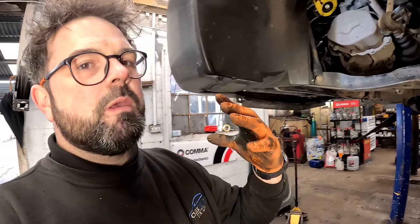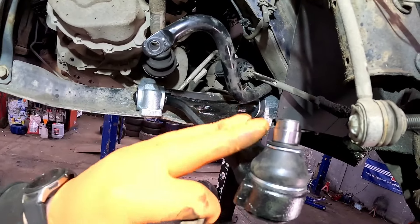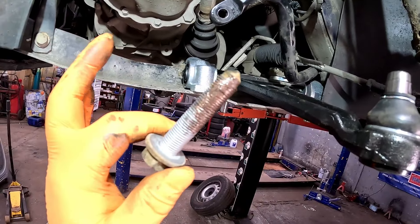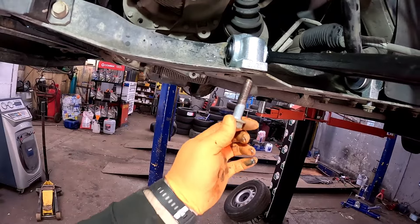Sometimes I know it looks like a lot of work, but it makes the job ten times easier for yourself - an extra five minutes gives you a lot more room. Now I've offered the lower suspension arm back up to the vehicle, but before we put all the nuts and bolts in we're going to be using a tiny little bit of copper slip on the threads, so if it ever has to come undone again it's going to come off fairly simply.